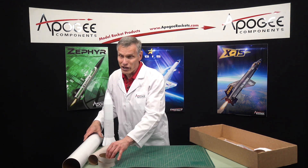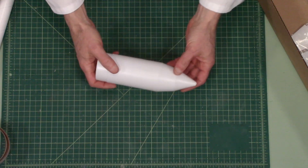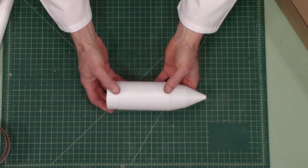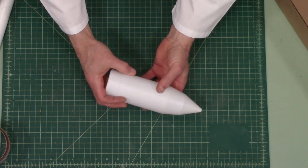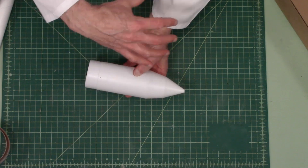The instructions are a little bit vague. As I told you, I built it, so I know a little bit about it. This is the nose cone on the rocket, and it's a blow-molded polystyrene.